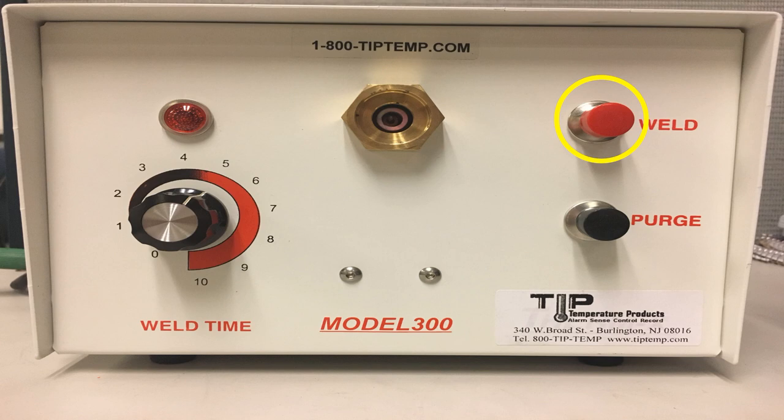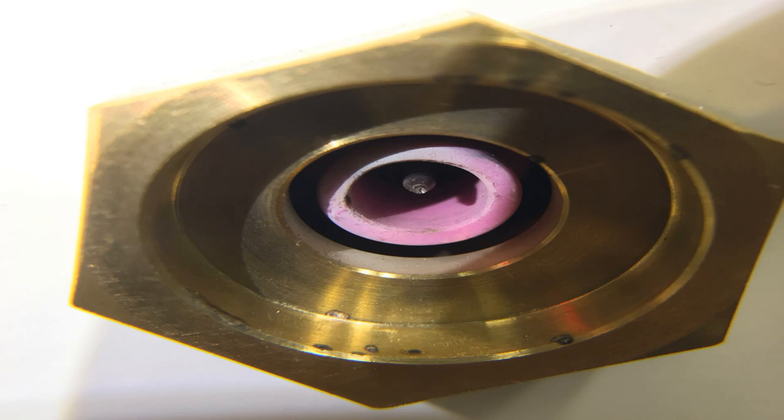This is the welding button. Once you're ready and everything is held in position, you can just press this button and the welding is going to start. The next button is to flush the welding area with argon gas. Once you press this button, the gas is going to come out from this area, leading the oxygen away from this area.